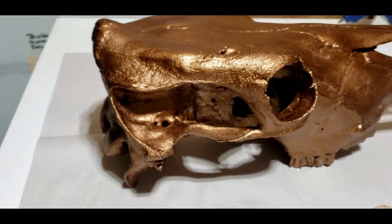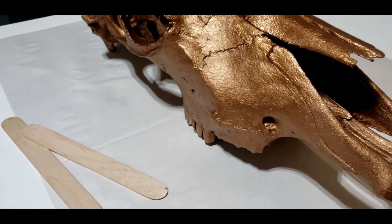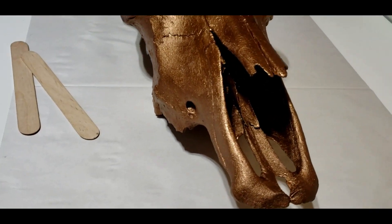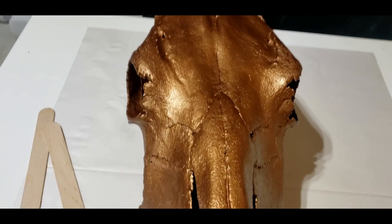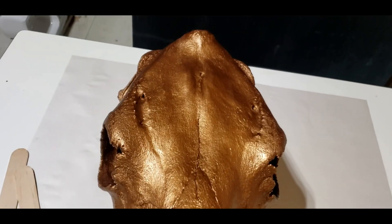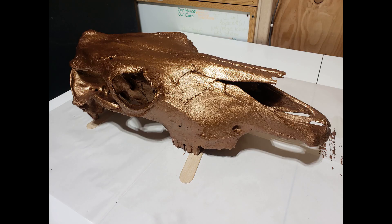I'm gonna put it on the stand — I'm gonna make the stand — and I'm actually gonna tell my granddaughter Nisa that it's a dinosaur skull. She will just be so excited; she loves dinosaurs. Of course later I'll tell her that it's just a cow skull or a bull — I can't really tell you which one it is.